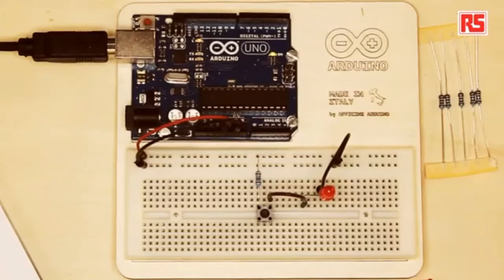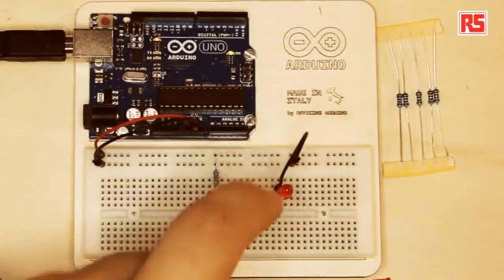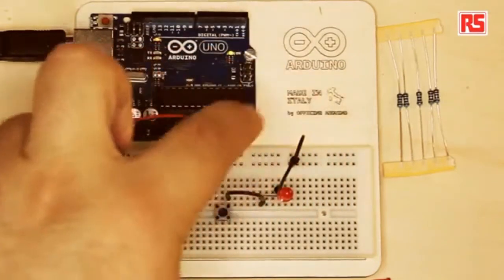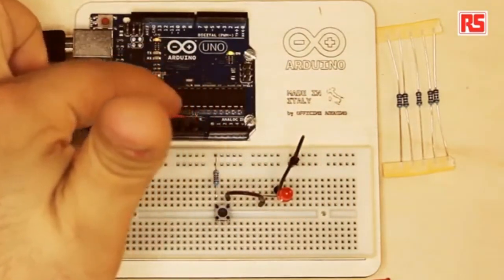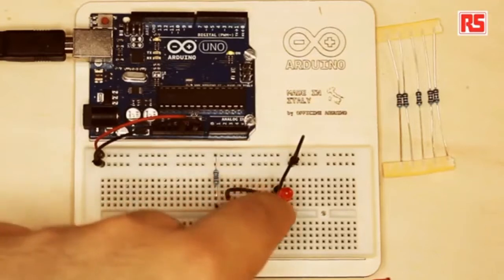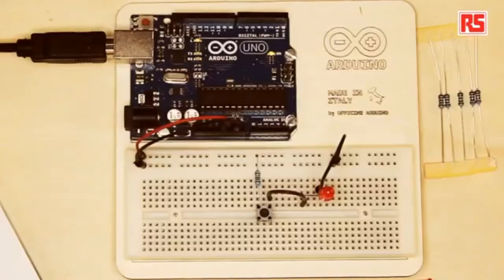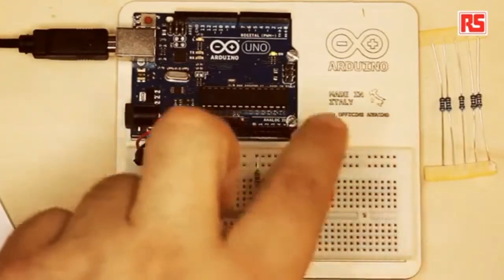We have our completed circuit and I'd like to make some modifications to introduce some other concepts. This is a very simple circuit where each component is connected to the next in the circuit, and the last connection goes back to GND. You can imagine the current flows from the red wire, through the resistor, through the push button, then through the LED, and back to GND. This is how the circuit is closed. The elements are connected in series — one component comes after the other.